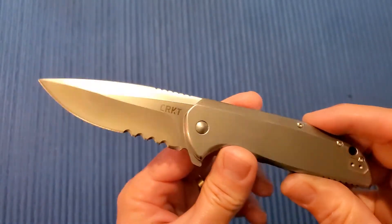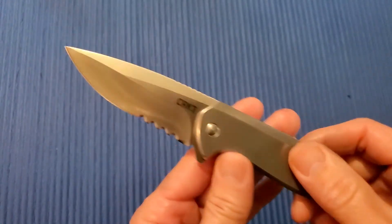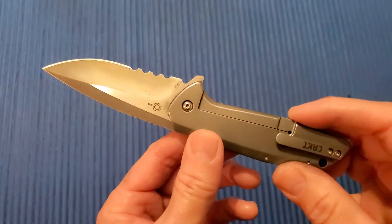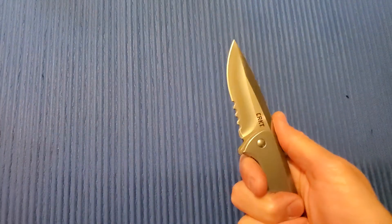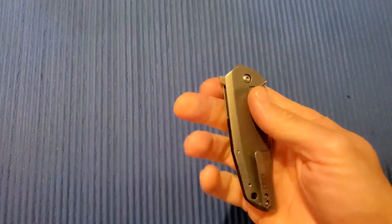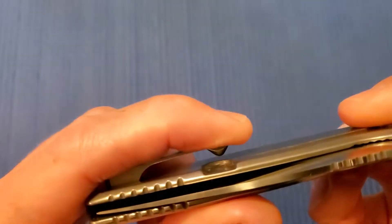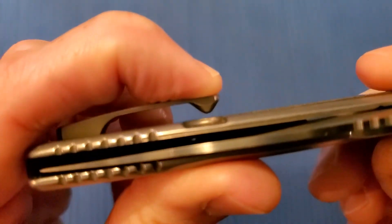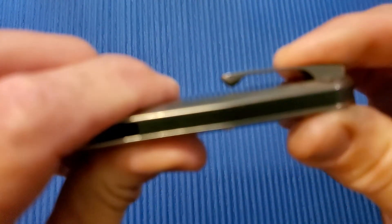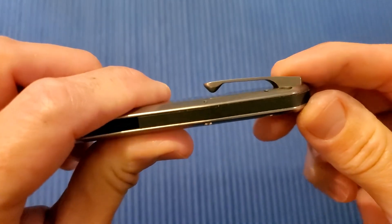4.3 inch handle. 5.8 ounces — it's heavy because these are stainless steel handles. They are not milled out or anything, just a heavy beefy feeling for kind of a smaller knife. Right hand, left hand, tip up. Got this sculpted pocket clip on here which I don't care for. It does not even come into contact with the handle — kind of sits up there very stiff so you get a lot of movement when it's in your pocket. I wish they would have just put a nice spring clip on there.